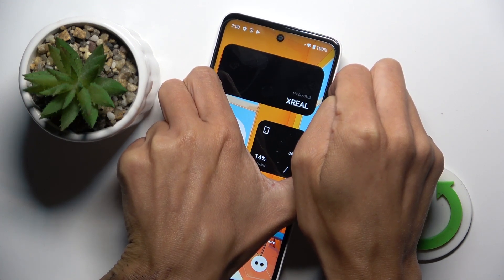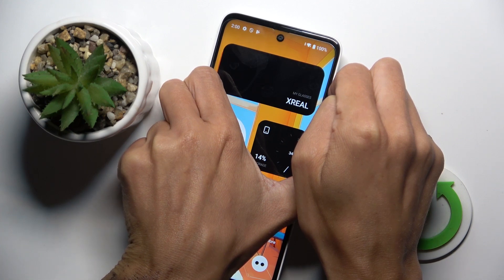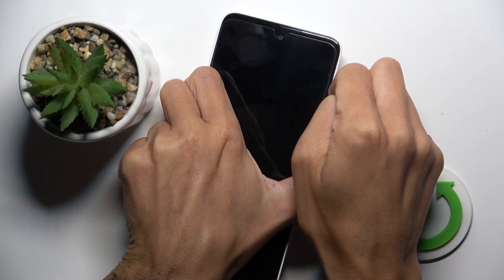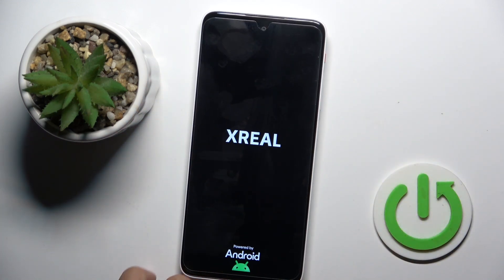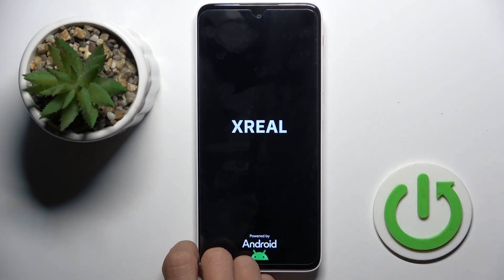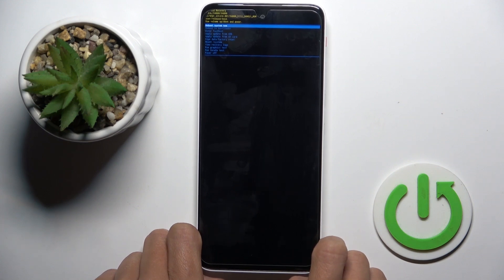Hold it for around 10 seconds. And once you feel a smooth vibration and see the logo, you can remove both fingers and wait till your phone is rebooted to recovery.